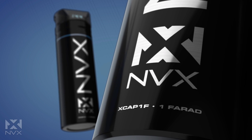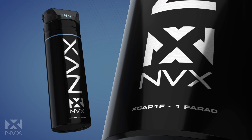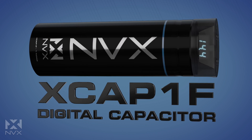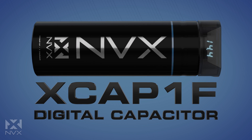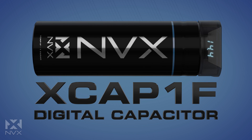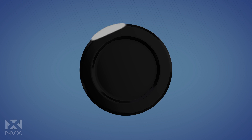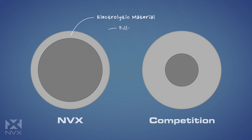Keep your lights bright and your system playing loud and clear with the XCAP 1F Digital Car Audio Capacitor by NVX. While most one-farad capacitors look similar on the outside, it's what's on the inside that sets them apart. The NVX XCAP 1F is best-in-class, designed and tested to be a true one-farad capacitor using more electrolytic material and less filler — something that truly stands out from the competition.